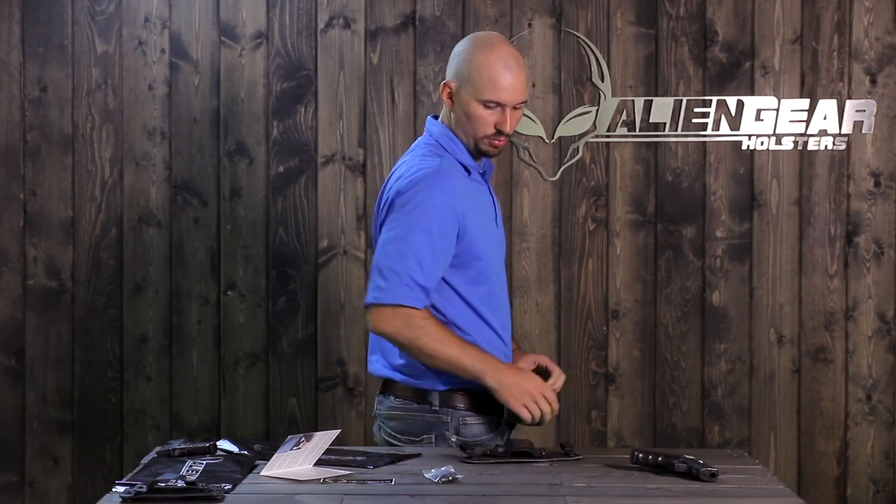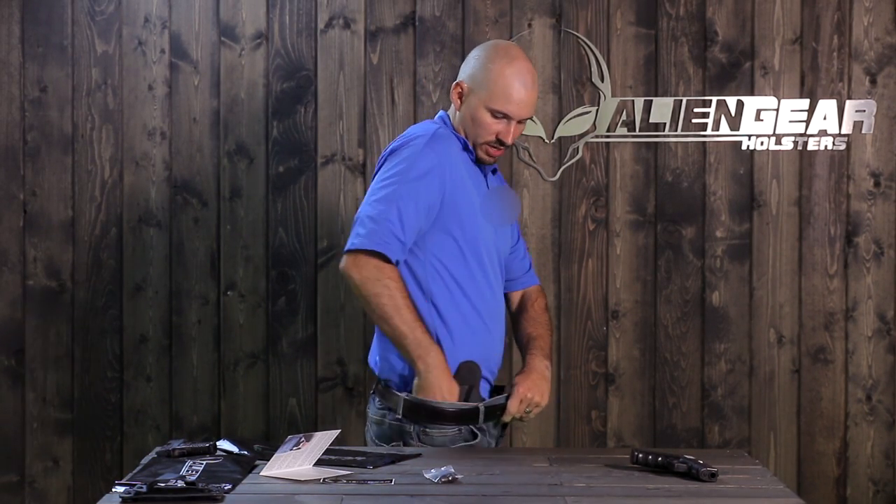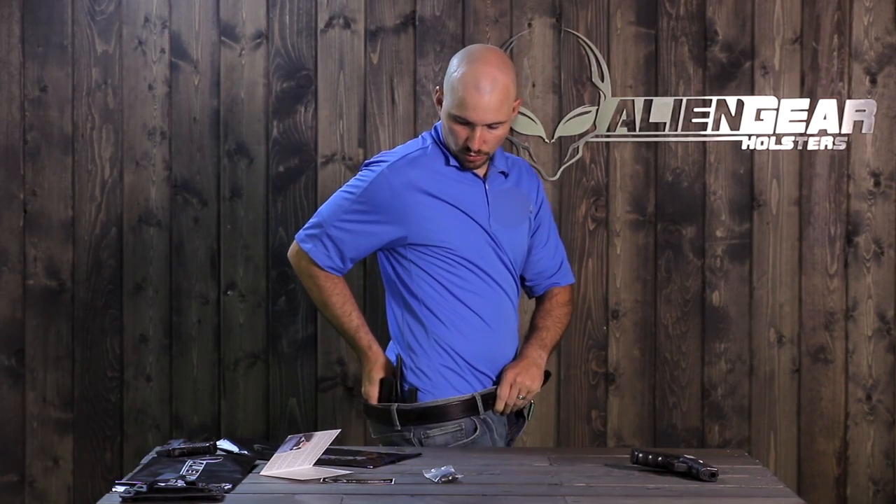When putting this on, you'll want to start in the front and pull it around to the back. I like to start with my thumb inside the shell and grab the bottom of the shell with a couple of fingers, then slide it in and pull it around. So just undo your belt, loosen your pants, don't pull your zipper down all the way — just most of the way. Go ahead and grab your holster just like that, put it in the front, and then slide it around to where you want it.